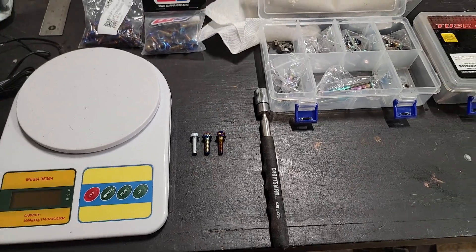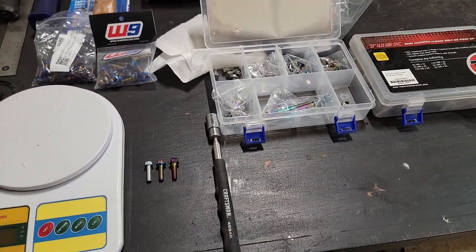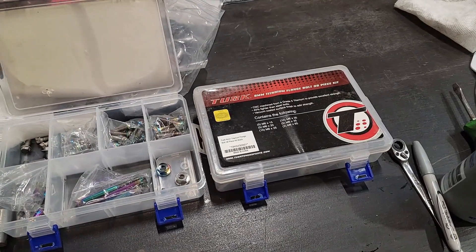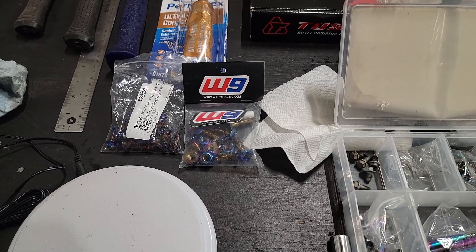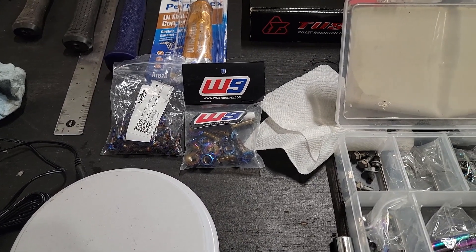There are a few different places you can get titanium bolts. These ones are for dirt bikes. Tusk — I don't think they make them anymore, but these were pretty great. Warp 9 still makes them and they make really nice kits for dirt bikes and street bikes as well, but they're pretty expensive.